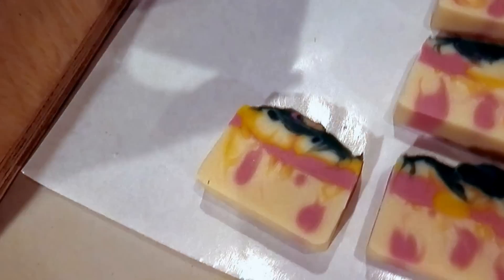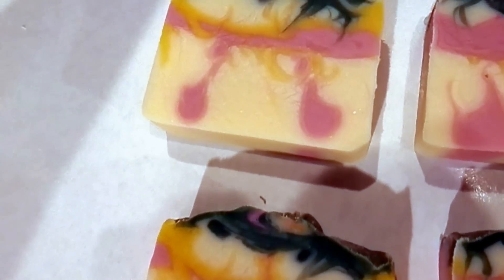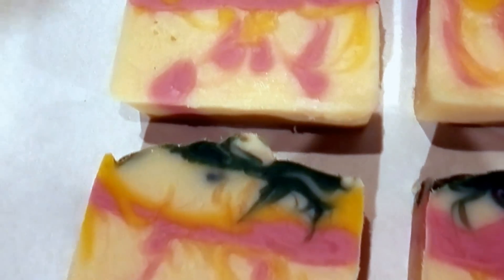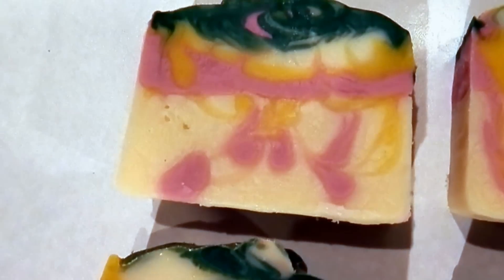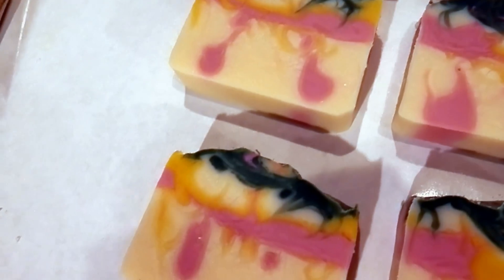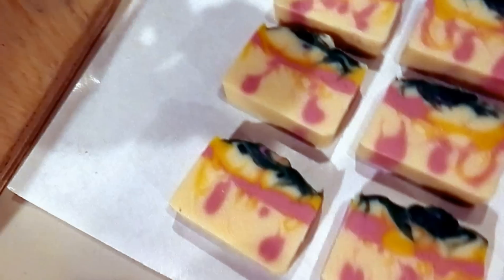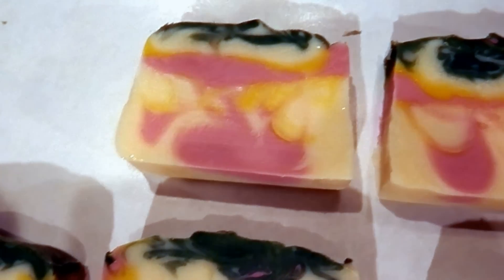Here we go. What does the camera crew think? Well, just imagine four more weeks and I'll be testing this out as well — oh, woe is me. And our last three pieces — whoops! Nothing bad. There we go — now this is the money maker right here.